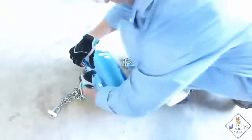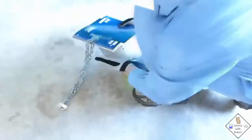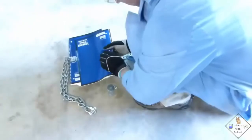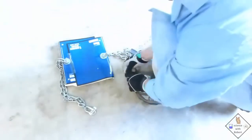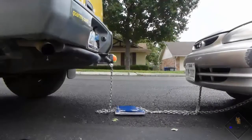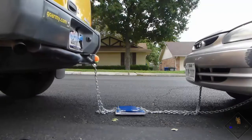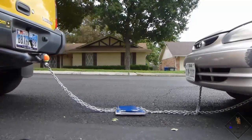Dr. Smith is now placing a toe chain through the center hole on each notebook. The 70-page interweaved notebooks are now between two vehicles connected by toe chains. Dr. Smith is going to try to tow the brown vehicle with the yellow vehicle, up a slight incline for safety purposes.